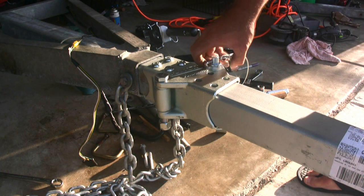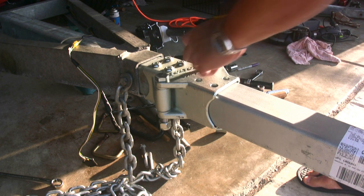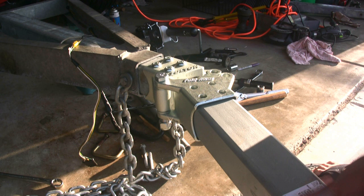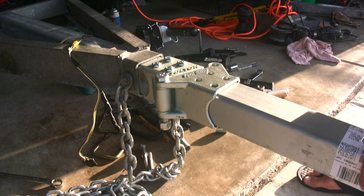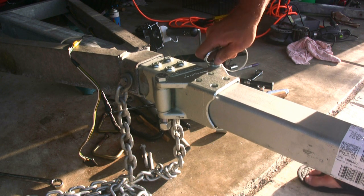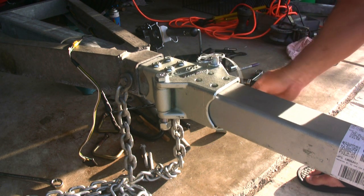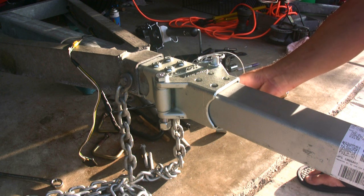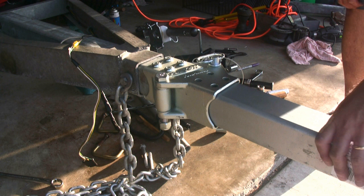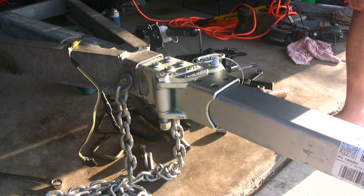Whenever we want to go anyplace, or whenever we want to store the boat away, it's basically this kind of maneuver — and then swing that back. So this is a Class III hitch, 3,500 pounds. They make a 5,000 pound version as well. The actual load depends on how long a tongue you put. This one's got about a 36-inch tongue, so that's the maximum length you can get and still retain the full Class III rating. I think we're in good shape.